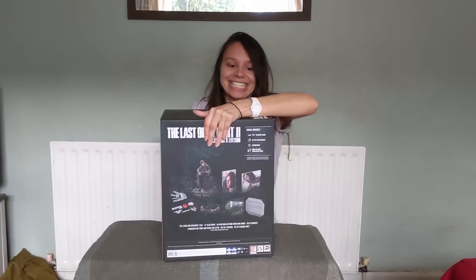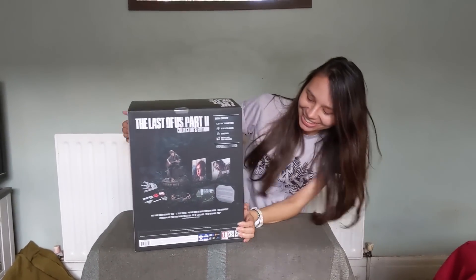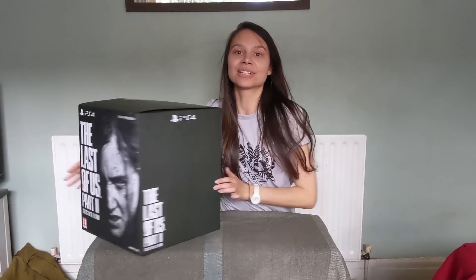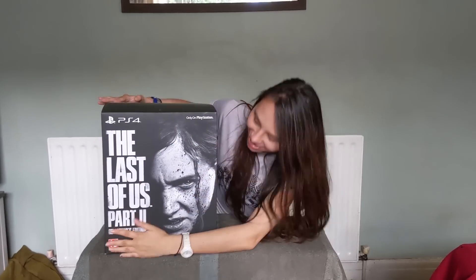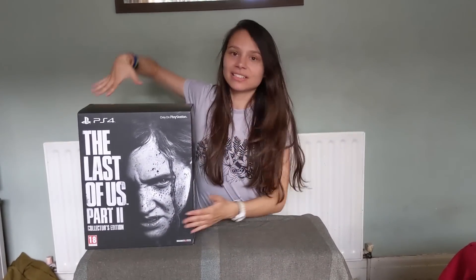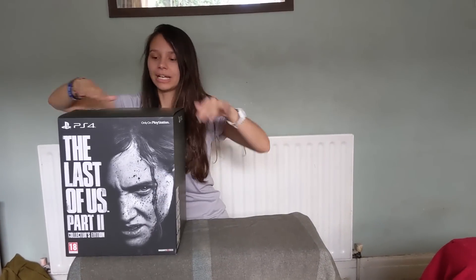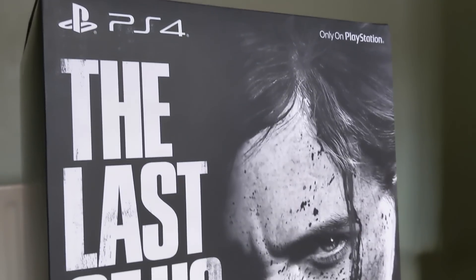Will this bracelet be any good? We're about to find out because here it is! It's not even that heavy. I've got weak muscles. Let me turn it around — here is the box! I was so excited when it came. Look, it's the size of my midsection! I've been looking at this box for so goddamn long. It's time to open it.